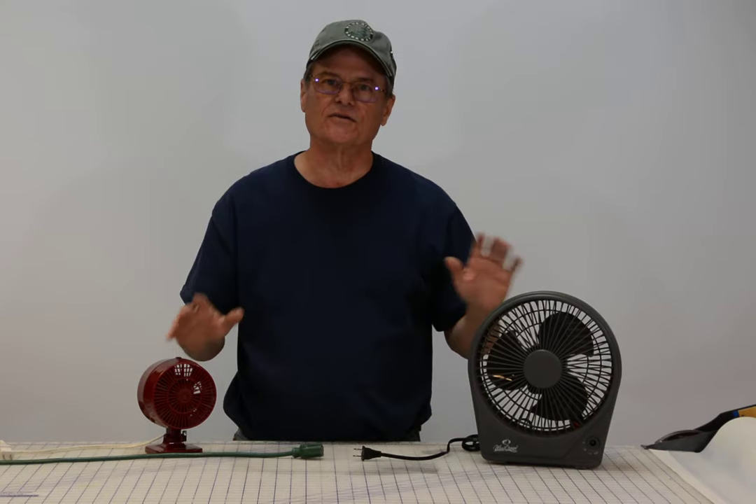Welcome to Do It Yourself with Wayne. Today we're going to talk about fans that either don't start or they start real slow.